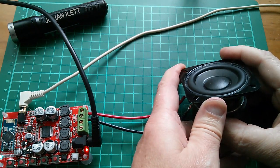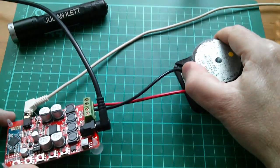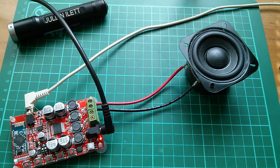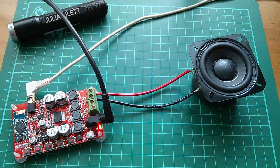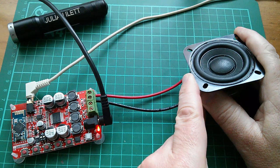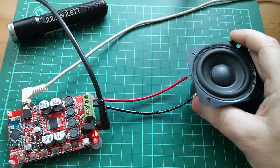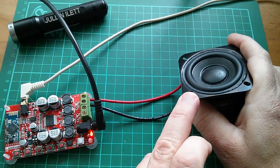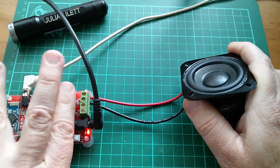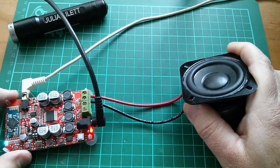There's quite a bit of cone movement on this speaker, so I think it's going to have some nice bass. Testing with Toreador and some bluesy vibes — I think that sounds pretty good. Checking temperatures: the inductors are warm and the chip is just warm. Everything seems to be behaving itself quite well.